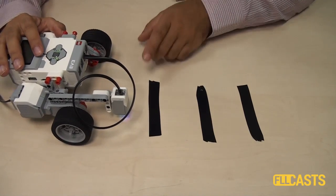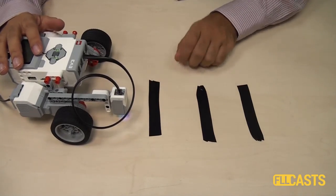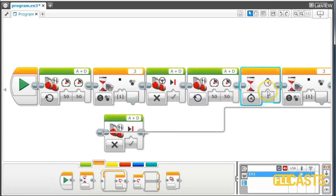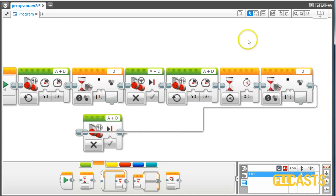How do we solve this? The first solution will be to add a small wait block. If we add a small wait block just after we detect the first line — we move forward, detect the line, stop — then let's move forward with motors A and D and wait for about half a second. Only after this half a second has passed, we start searching for the next line, the third line.